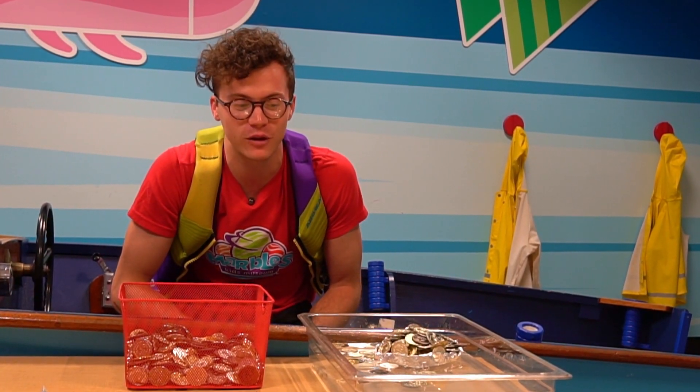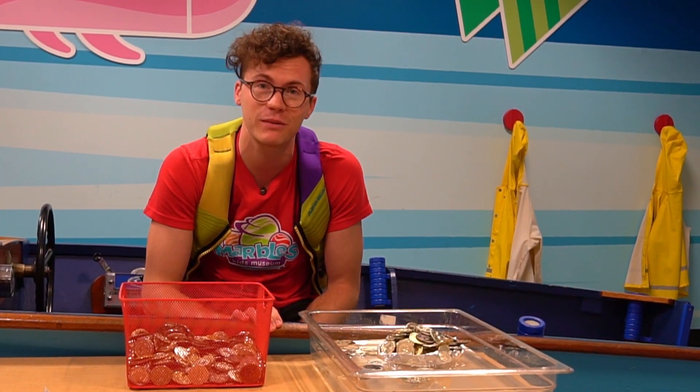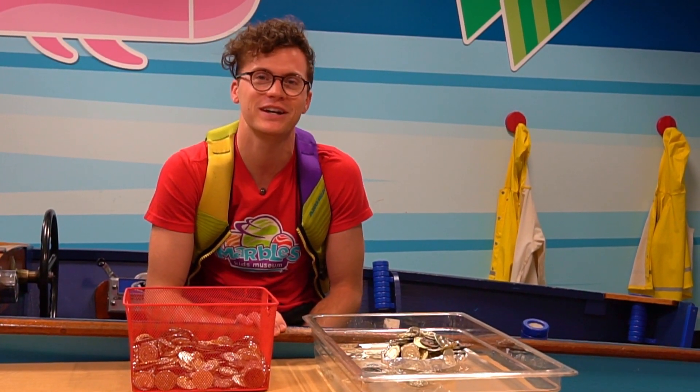But either way, see how many you guys can float and make sure to take a picture or video and send it to us on social media on Facebook or Instagram. That's Marbles Kids Museum. We'll see you next time.